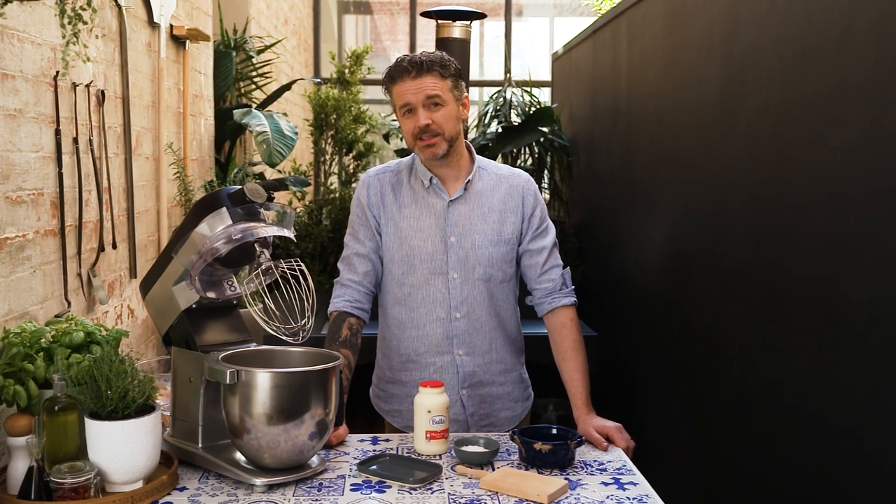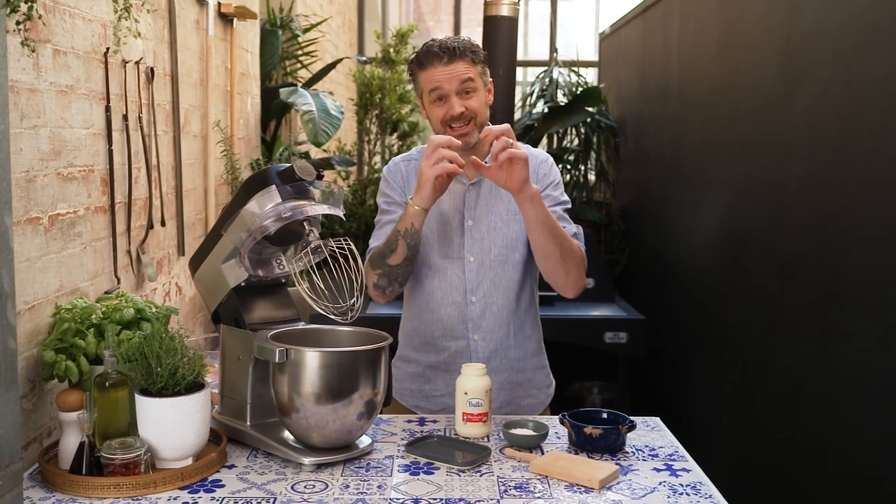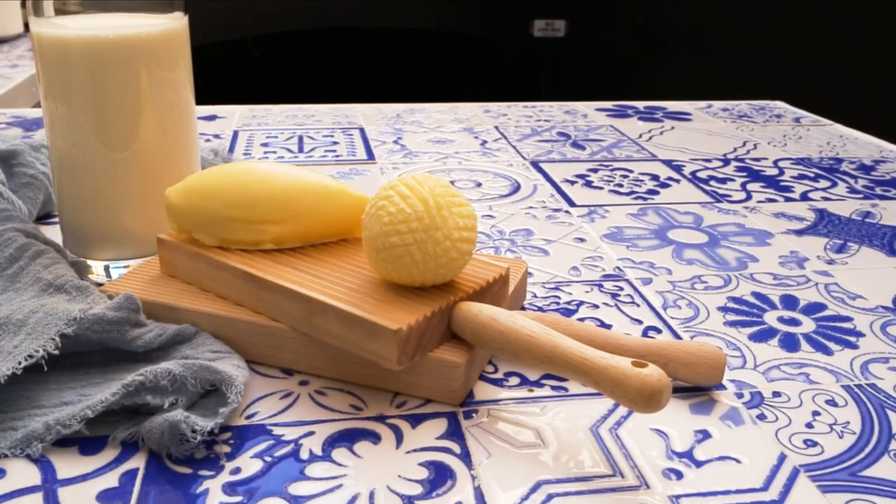There's a lot of things that I would classify as my favorite things and butter is definitely one of them. For me, fresh bread with enough butter smeared on it that you can see your teeth marks — that's what it's all about.